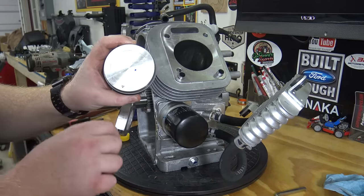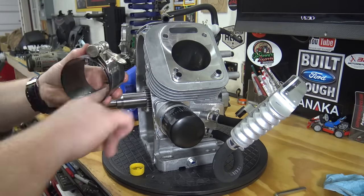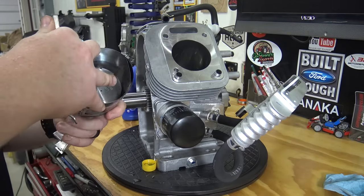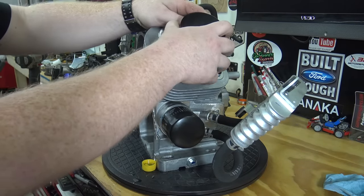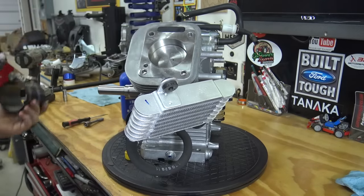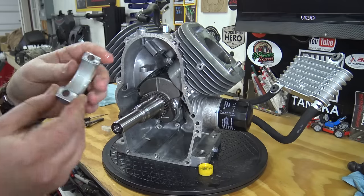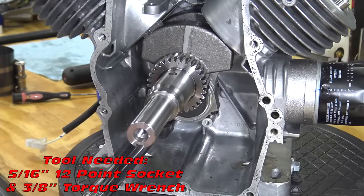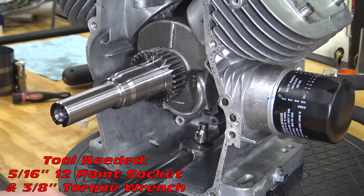The right hand piston goes in arrow down. Torque the rod bolts to 10 foot pounds alternating from bolt to bolt, adding 5 foot pounds after every pass until reaching the 20 foot pound torque spec.